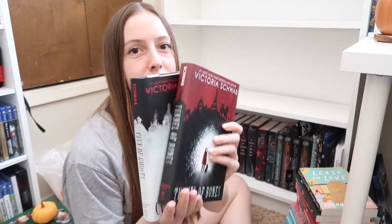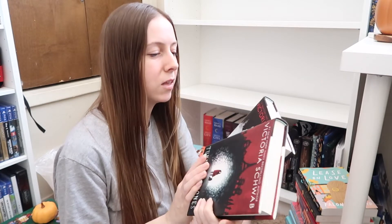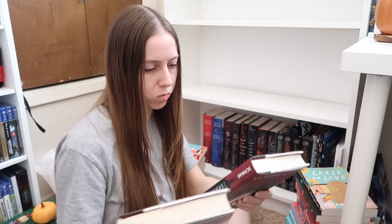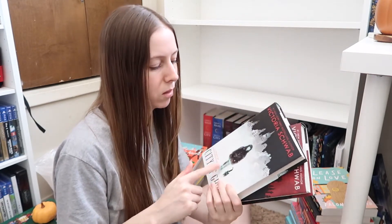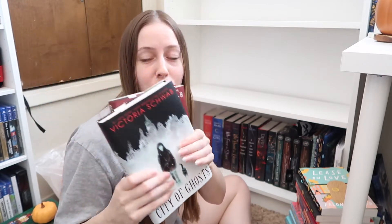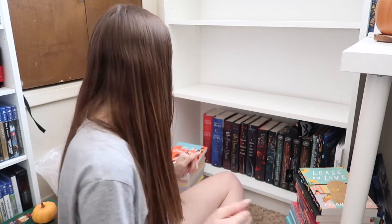This is one of my favorite middle grade series. It's City of Ghosts — I think it's just called the Cassidy Blake series. I did also buy Bridge of Souls, so you'll see that soon. I've been picking up some books for a little spooky TBR, so you will be seeing that video soon.